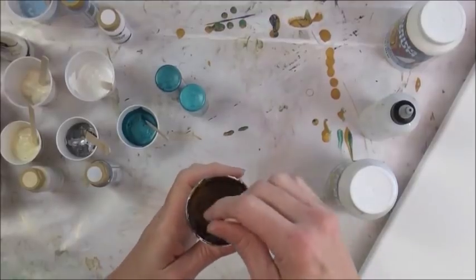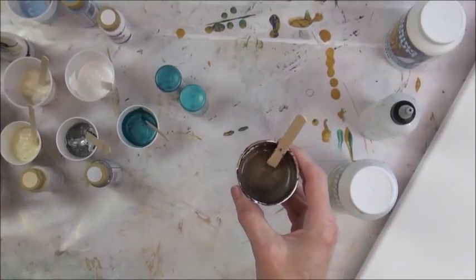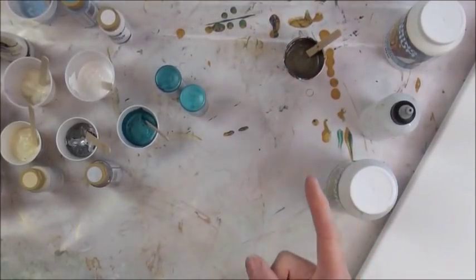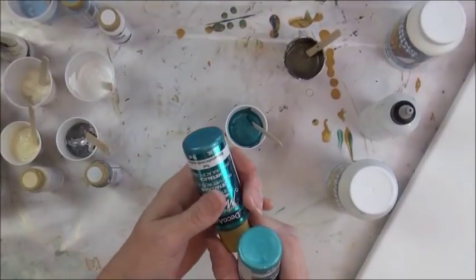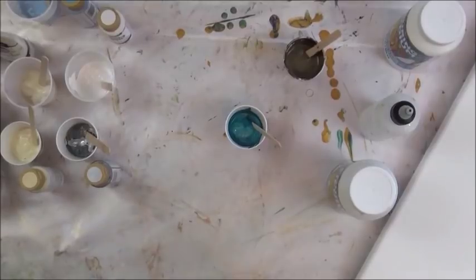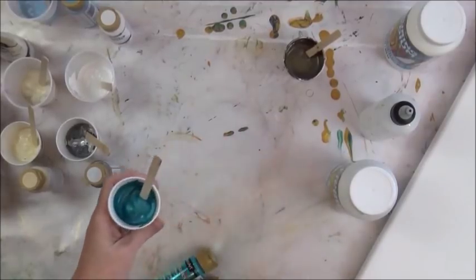Everything I'm using is DecoArt. This first color is one I mixed the other day — kind of a bronzy color. I cannot find the bottle so I probably threw it away, but it was already mixed up and covered, sitting there, and I want to use it. It's got pouring medium in it and the ratio is one to one — one part paint to one part pouring medium. This right here is a mixture of peacock pearl and teal, both dazzling metallics. I'm going to give them one last tap to get every bit of paint out of these bottles because this color is so beautiful.